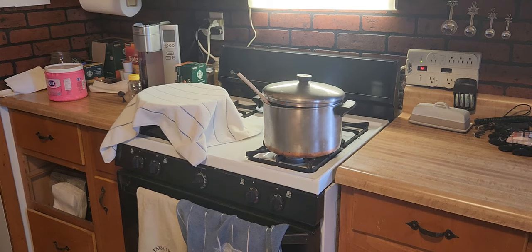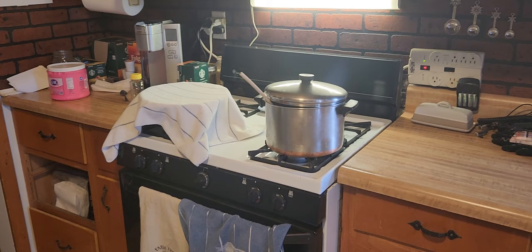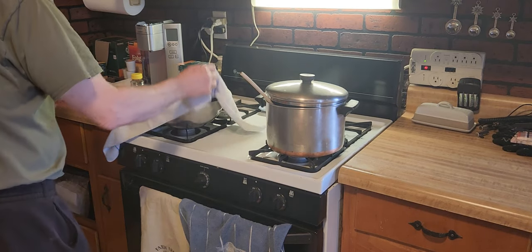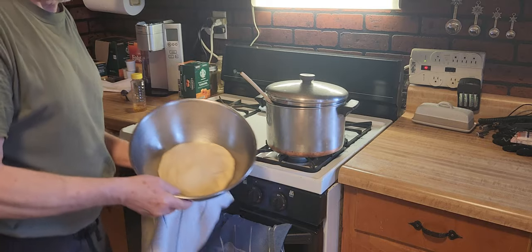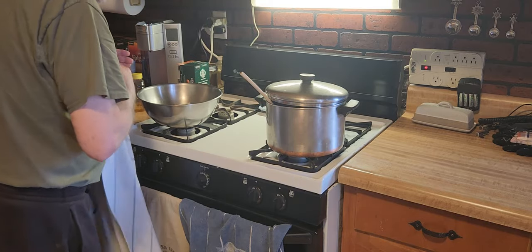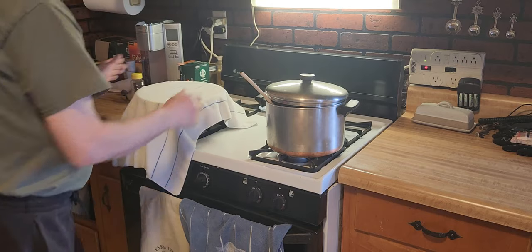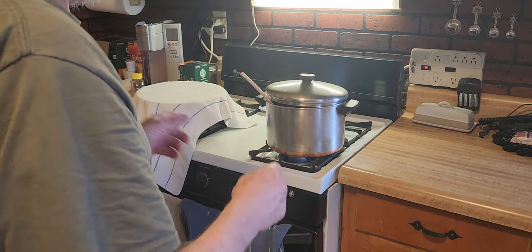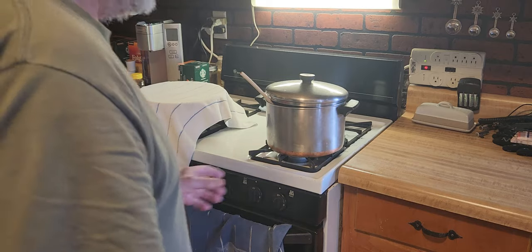It's about an hour after we've made the pizza. Let's check — it looks like it's about doubled in size, it smells good. We can work with that dough now and cut it in half and then make two pizzas.